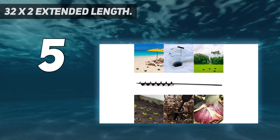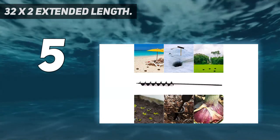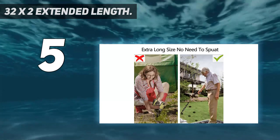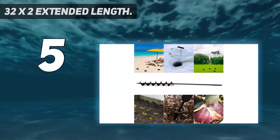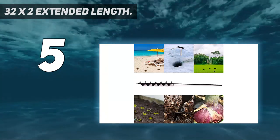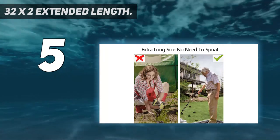It's great for planting vegetables, flowers, tilling soil or planter boxes, mixing seed, soil, fertilizer, paint, or batches of mortar mix for hardscapes. Effortlessly dig post holes. This auger drill for planting has been upgraded to extended length with 7 spiral blades, longer than the old version on the market.